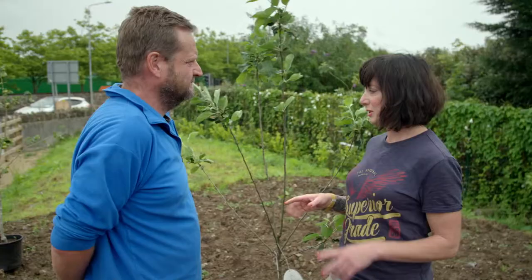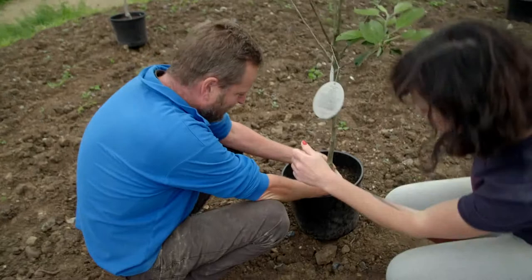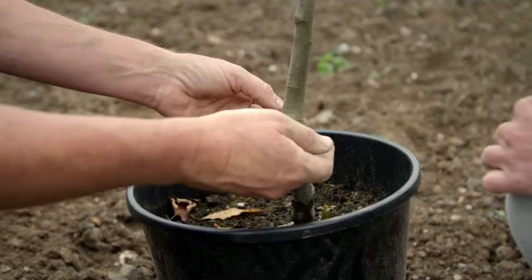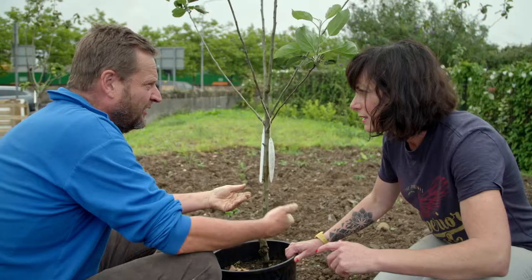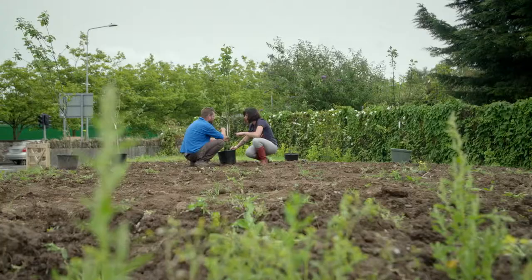Why exactly are they laid out with that spacing? It's related to the rootstock. You can see there's a knobbly bit on all the trees — that's where the rootstock is joined to the fruiting variety. The rootstock determines the size of the tree, which will grow about three to four meters high, so the spacing between trees needs to be about the same.